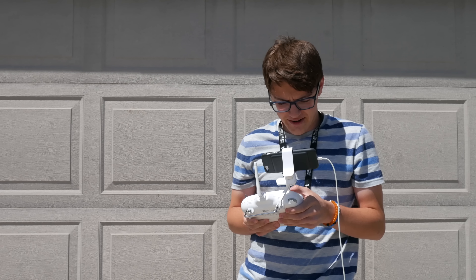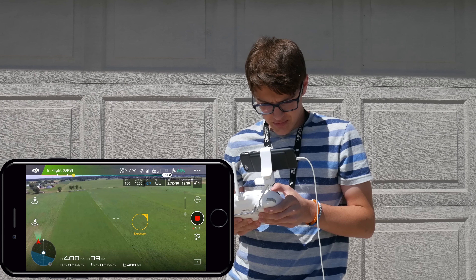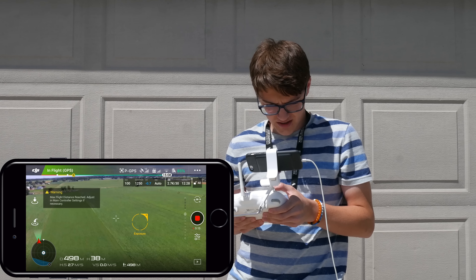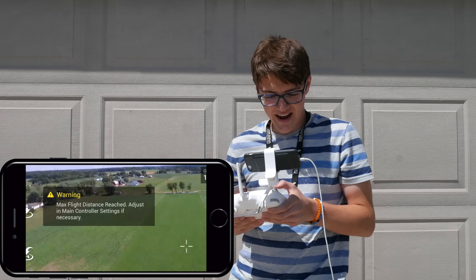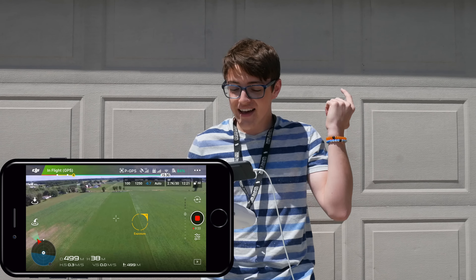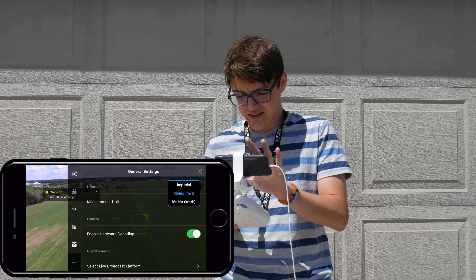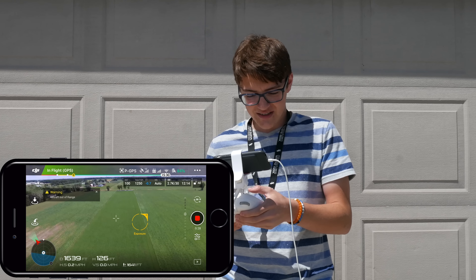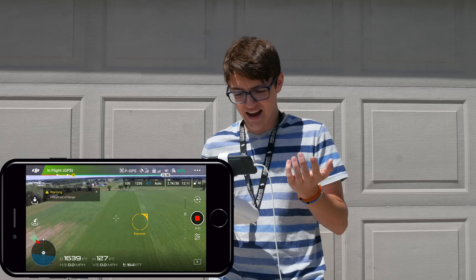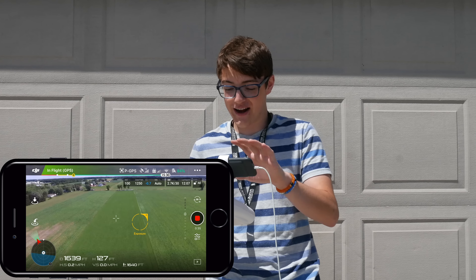So I've been flying for a little bit of time now and I just want to show you what I mean. Getting close to 500 meters, flying pretty well still. It says 'max flight distance reached, adjust in main controller settings if necessary.' So this is where you've got to go into settings. I'm about 1,640 feet and it won't let me go any further. It even says 'aircraft out of range.'